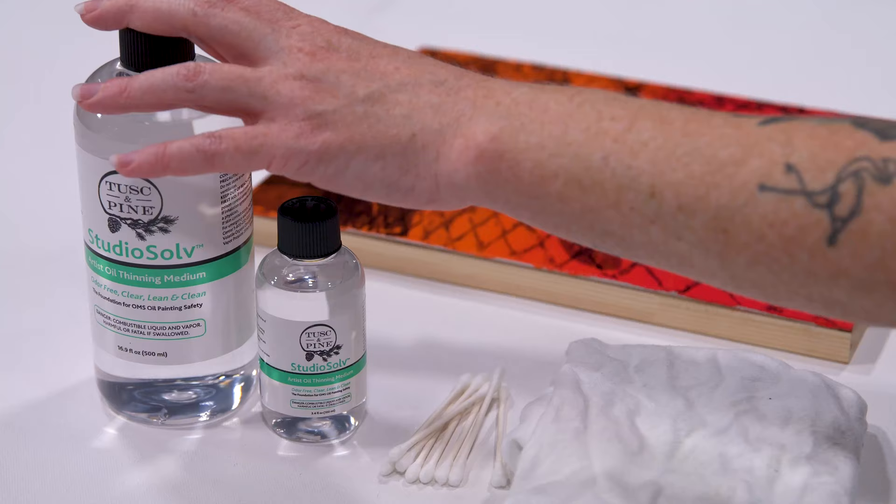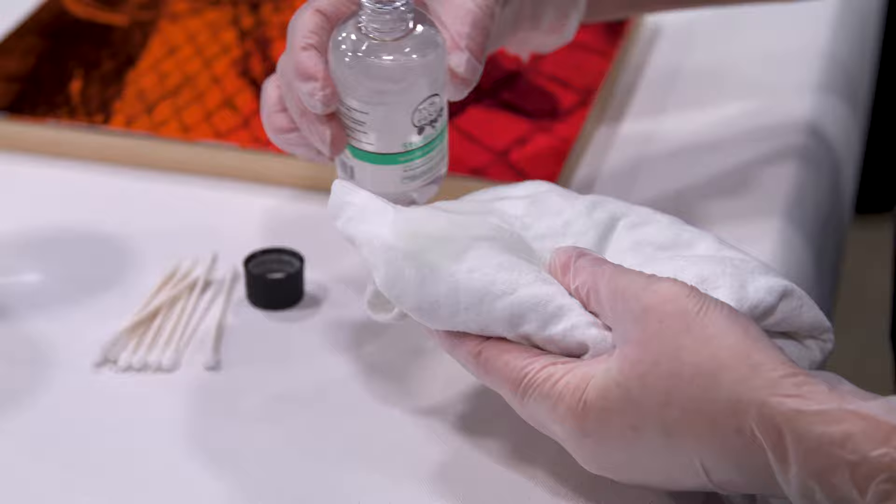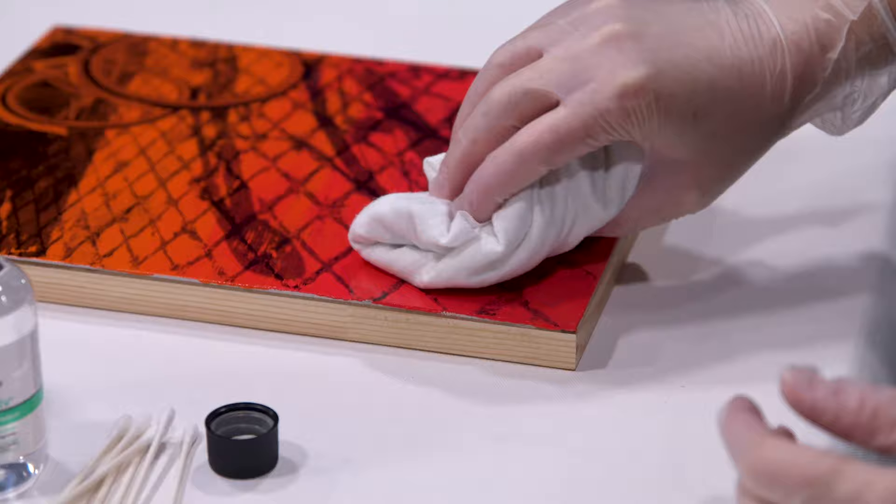So, when the time comes when you have a painting and the varnish needs to be removed, it can easily be done with Studio Solve. All you need to do is saturate your rag or cotton swab with the Studio Solve, rub the surface very lightly in circular motions, and then wipe it off with a separate clean dry rag to make sure that you've removed all the varnish and solvent.